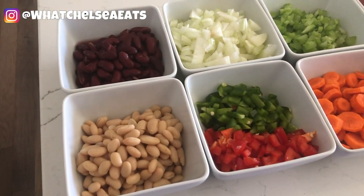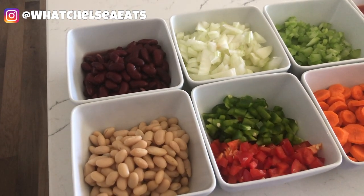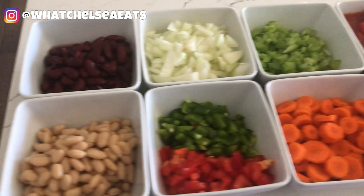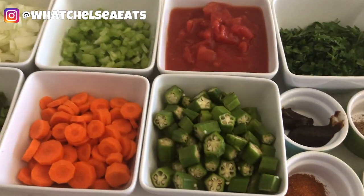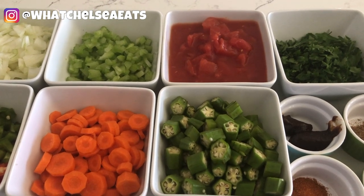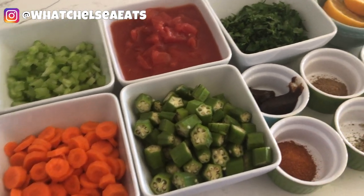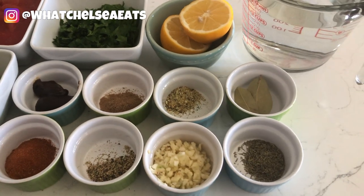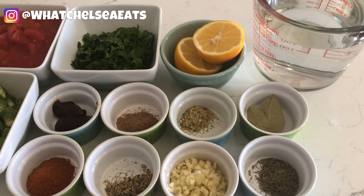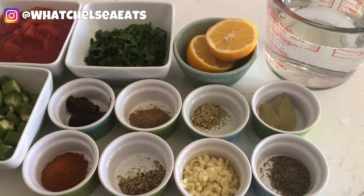Everything that I'm using will be listed down in the description box. The ingredients I use for this recipe are staple ingredients that I keep in my house, like canned beans, onions, peppers, carrots, celery, diced tomatoes, herbs and spices. The okra is not something I keep on hand regularly, so I did have to buy that special for this recipe. But everything else I have on hand — it's called stocking your cabinets so that you can pull together healthy recipes as you need them.